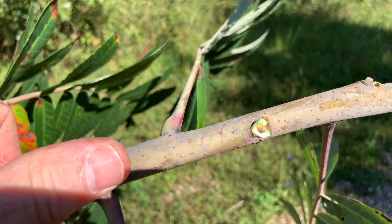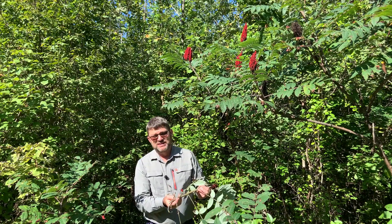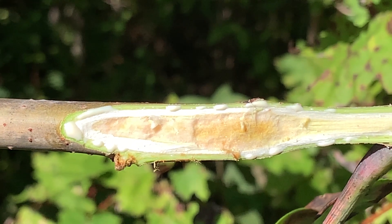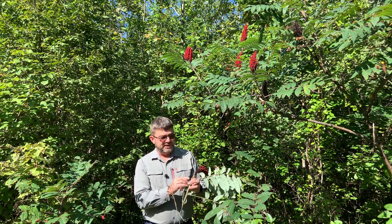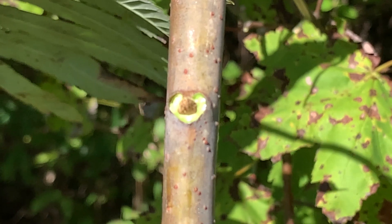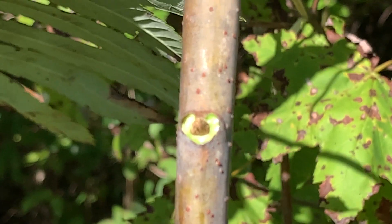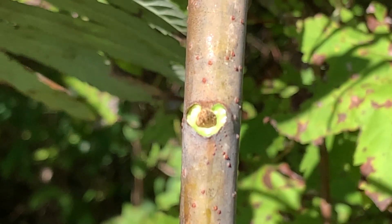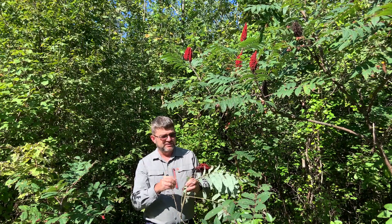It will have some lenticels or bumps on the twig, and the center of the twig — the pith — is going to be pretty spongy. If we look at the buds, the buds are almost completely concealed by the base of the leaf. They're going to be these light brown, hairy buds, again almost completely concealed by the base of the leaf.